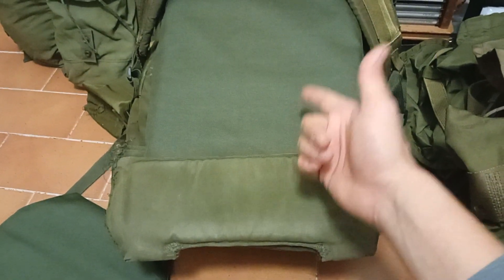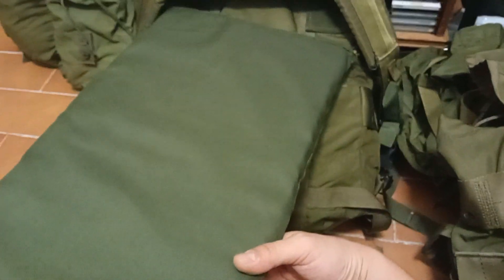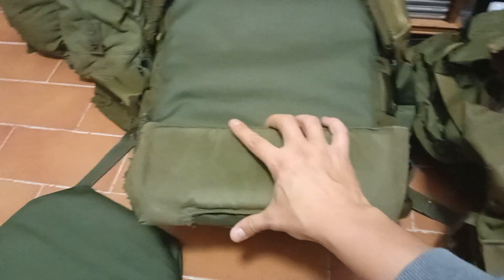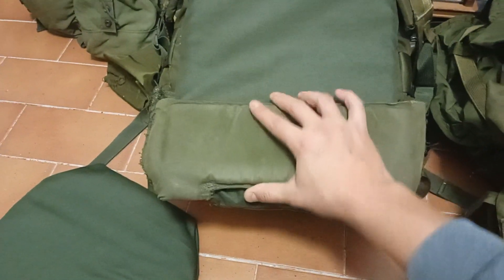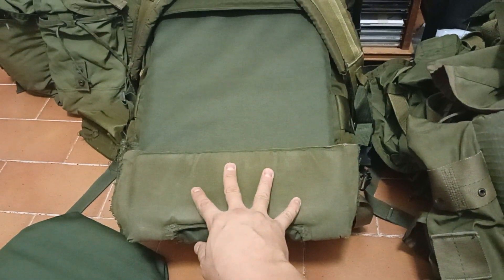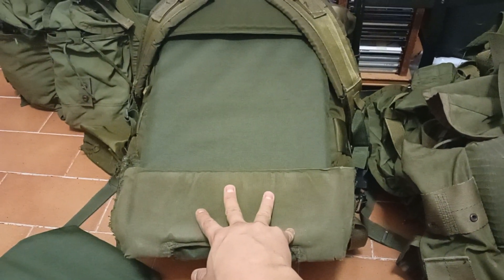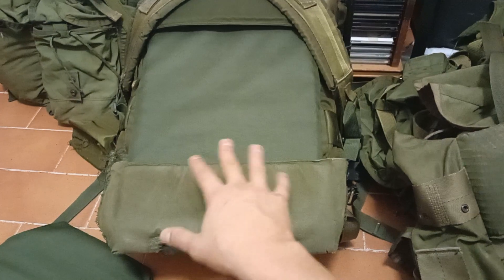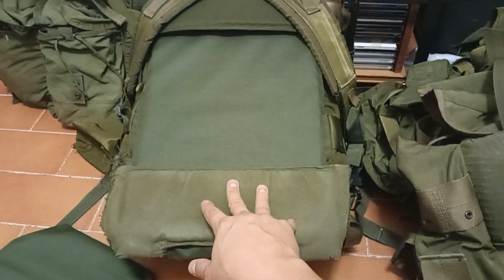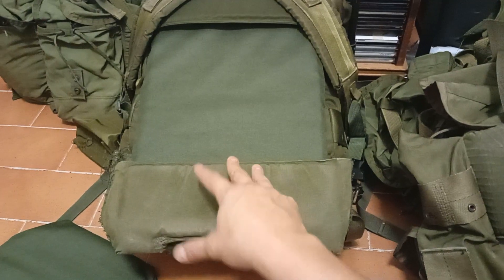The beauty of it is you slip this in, slip this out, and you have a sitting mat — two-in-one functionality. Just a quick idea I wanted to share. I'm not going to try it right now on any of my ALICE packs because I have different setups, and for the time being I prefer configuring them with a frame — like a rucksack more so than a backpack.